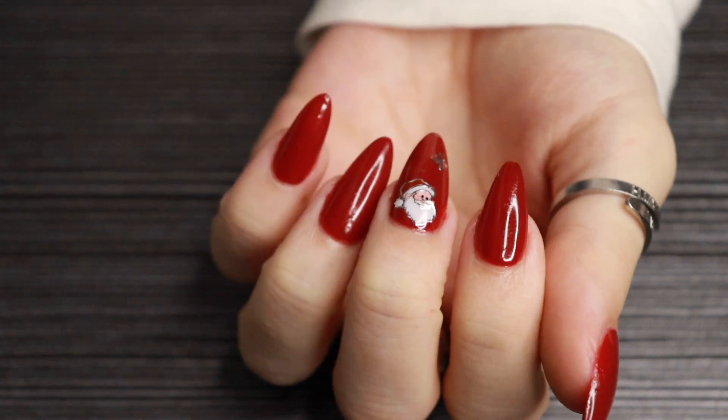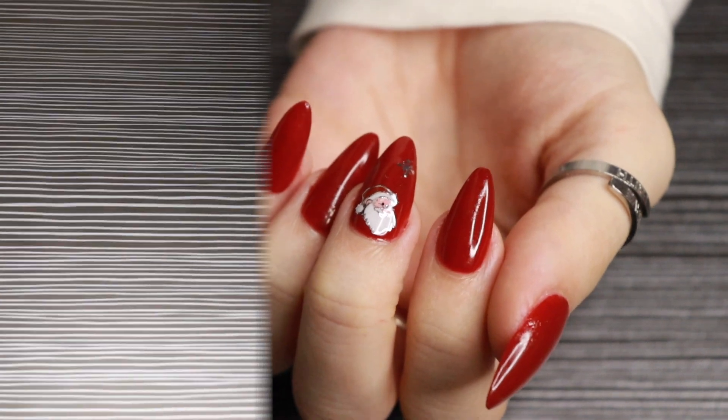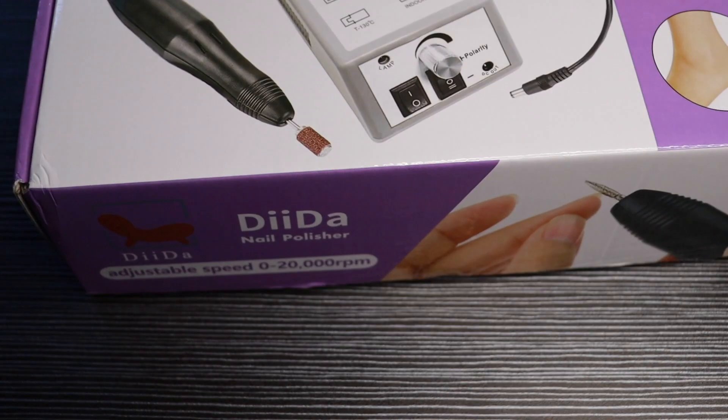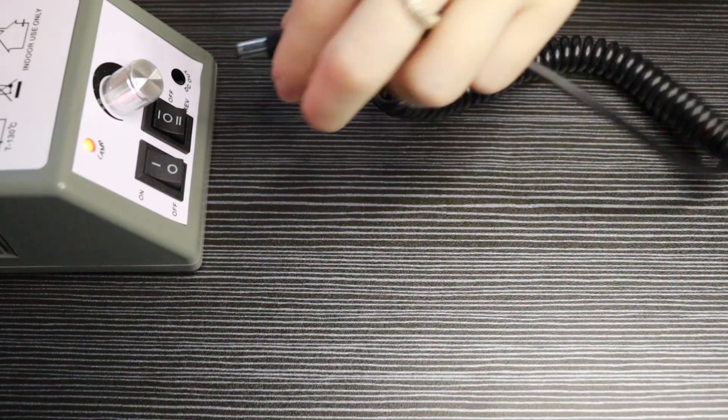Hello everybody, welcome back to my channel! In today's video I'm going to be showing you how I achieve my Christmassy nails. I'm going to start off with my drill — it's very cute, it's very professional.